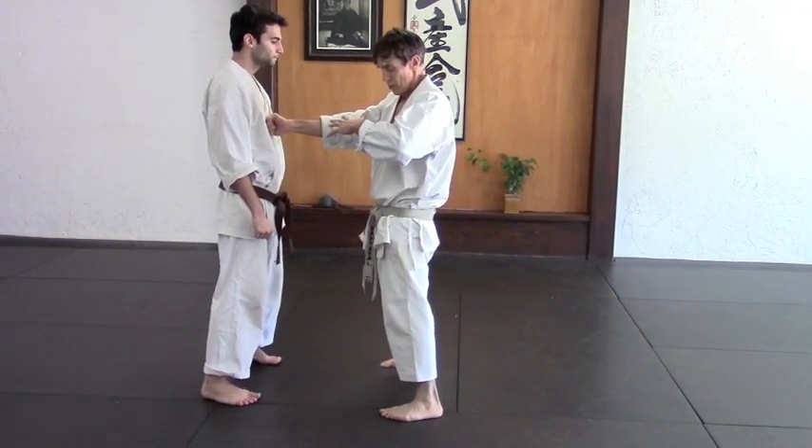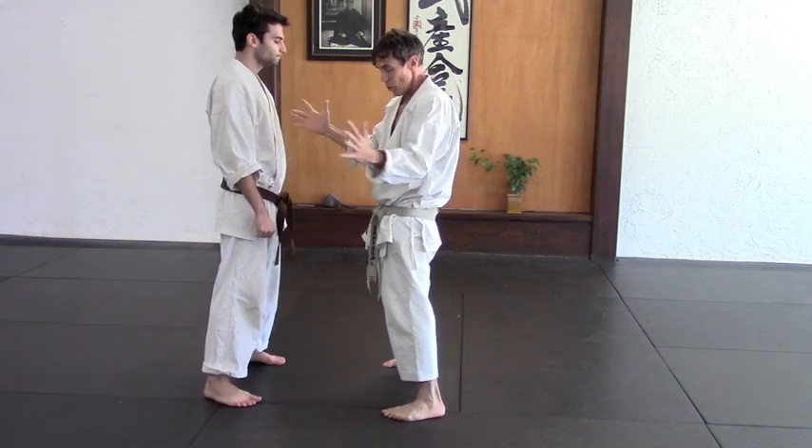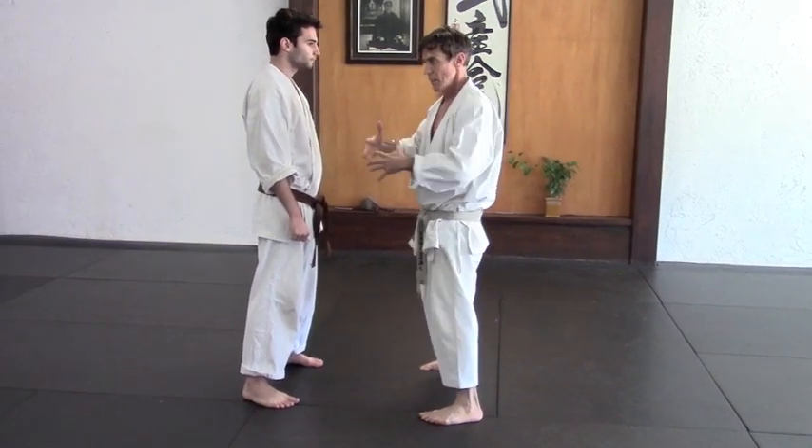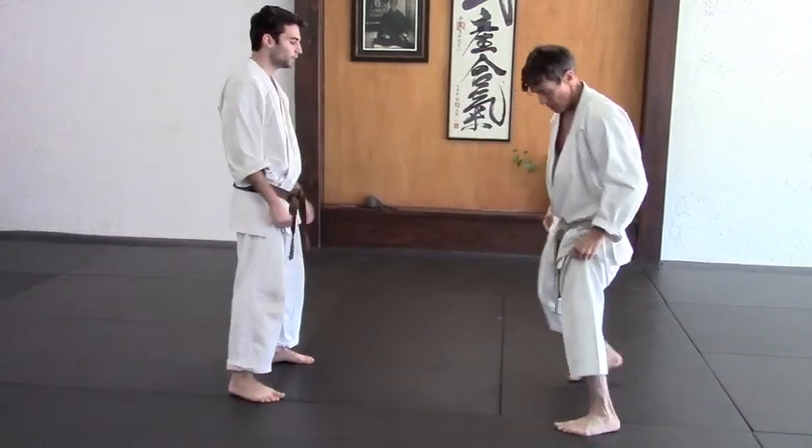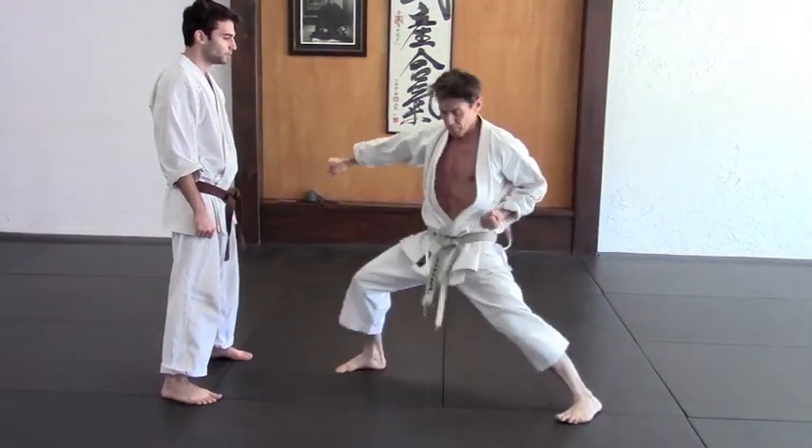Your body is opening but also in its openingness, it's compressing. In its openness, it's compressing. So keep that feeling — that should also be in that feeling.